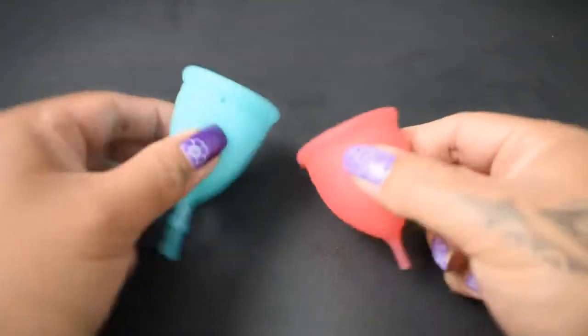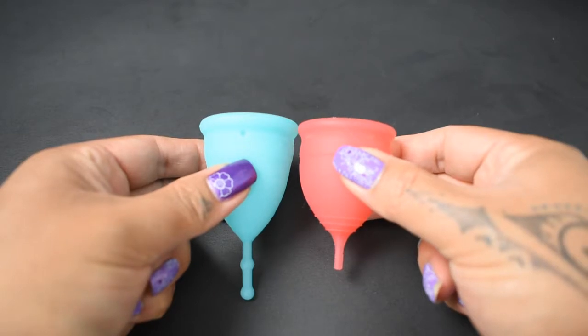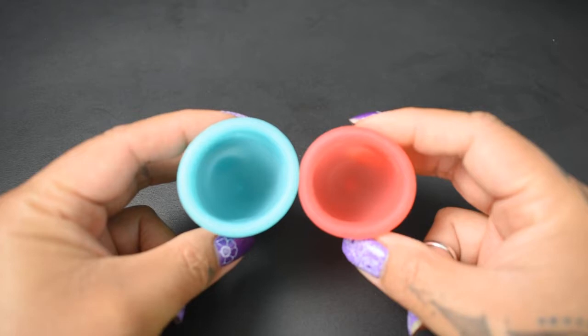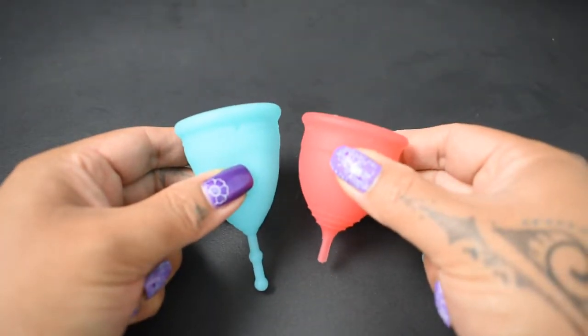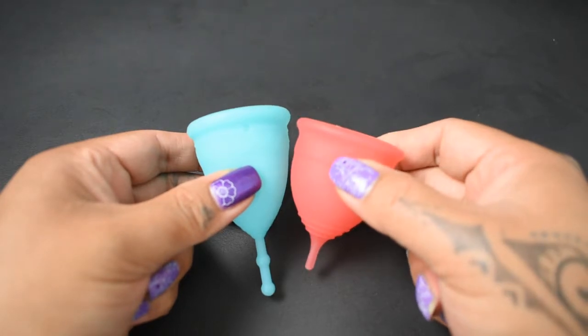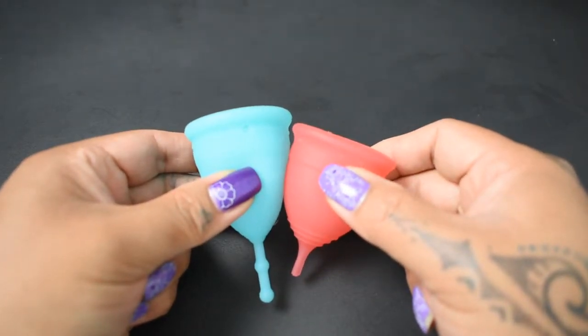I'm gonna place both of these cups in the palms of my hands, give them a squish, swap hands, give them a squish again, and then compare the rims. Since the salt cup is shorter than the mermaid cup, I am going to drop the salt cup a tad so that the bodies line up better.